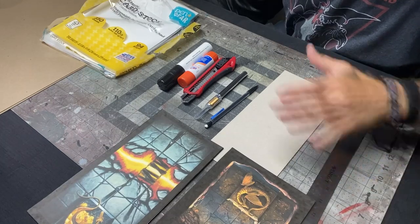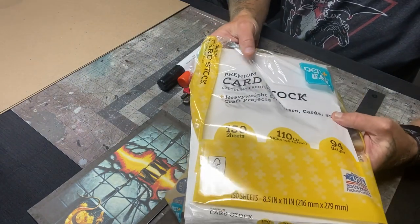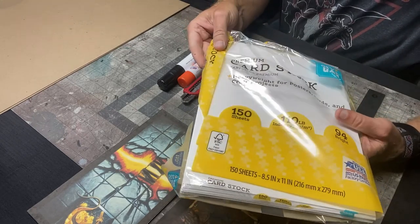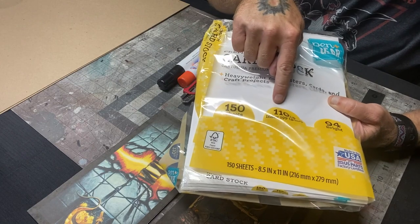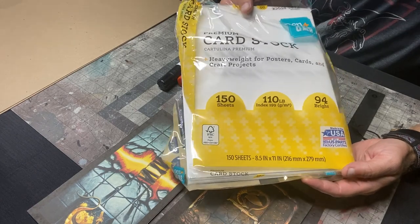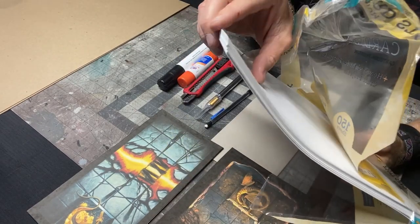While we're talking about equipment needed, you're also going to need card stock. I've used this for years to print out all my tiles on. It was 150 sheets, 110 pounds, with a brightness of 94. You can get this at Walmart — I think it's like $10 a package with 150 sheets. It's basically just really thick printer paper.